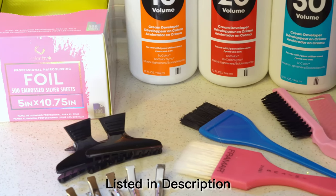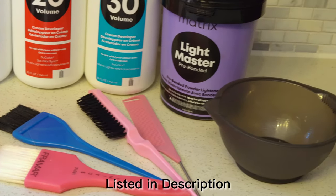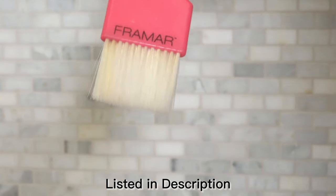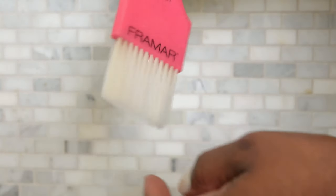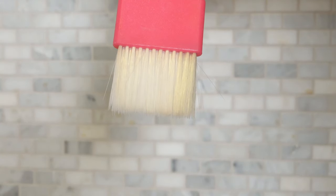I've been loving the pre-bonded bleach from Matrix. It gives a nice, even, and predictable lift. And I have to tell you guys about this brush from Fermar. It's called Power Painter. It has these really soft bristles and it gives me a really blended color every time. So let's get into this highlight.